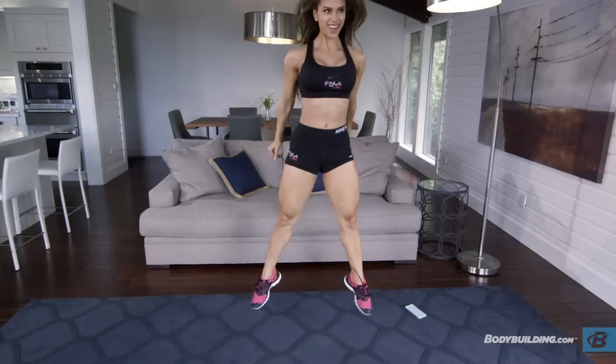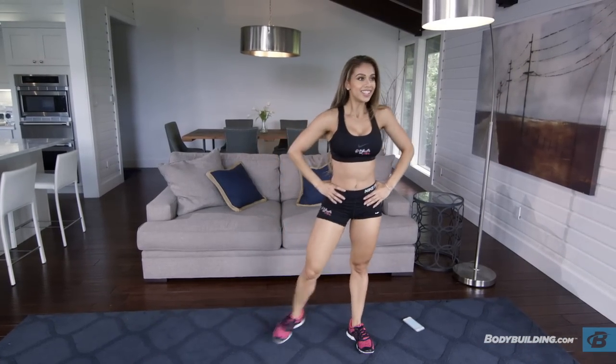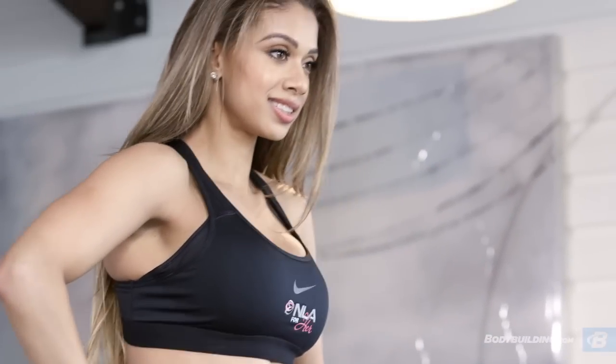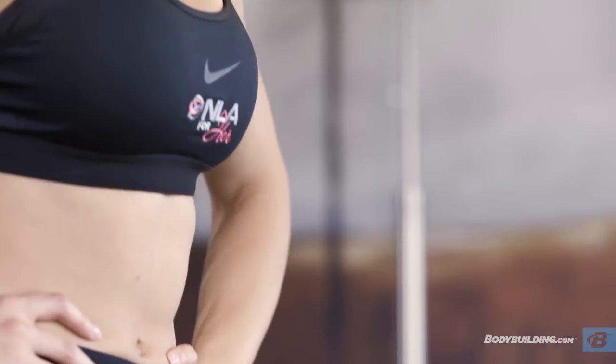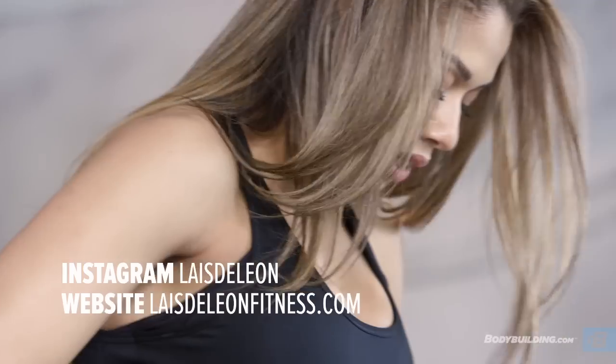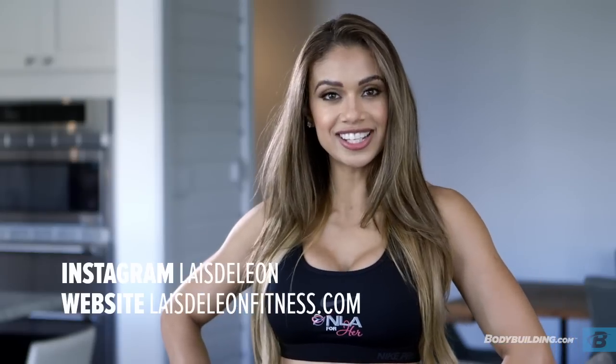Remember, you're performing each round a total of three times. I would recommend you do this workout anytime you either can't make it to the gym, you're short on time, or you're traveling. The full workout breakdown is in the article below on bodybuilding.com. If you have any questions for me, you can find me on Instagram at laisdeleon or on my website at laisdeleonfitness.com. For more free workouts and articles like this, keep coming back to bodybuilding.com.